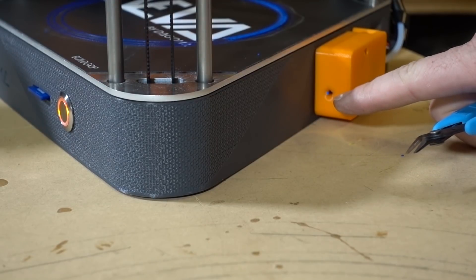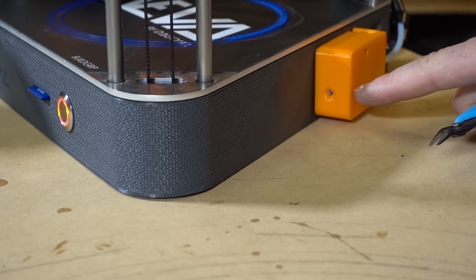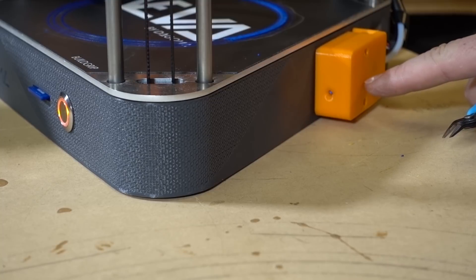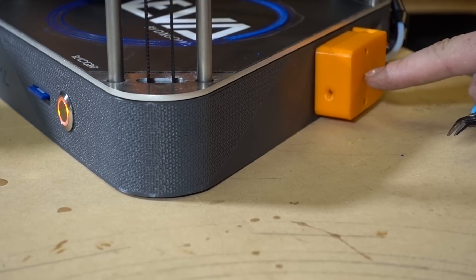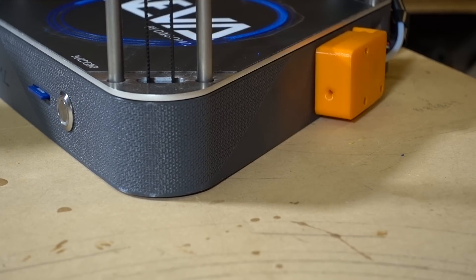We can see the filament being pulled in through the extruder, and as it passes over the filament detection sensor it should pause the machine and not continue printing because it detects no filament is available. That's really handy. The machine is now in a pause state and you can see by the blinking light it needs attention.